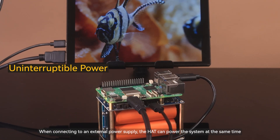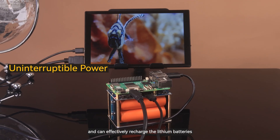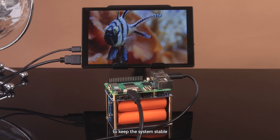When connecting to an external power supply, the HAT can power the system at the same time and can effectively recharge the lithium batteries. Once the external power supply stops powering, it can seamlessly switch to power supply mode through the lithium batteries.